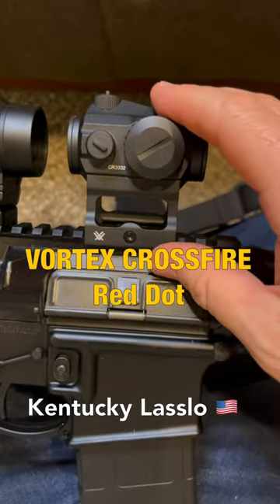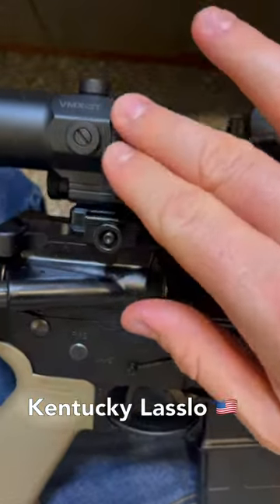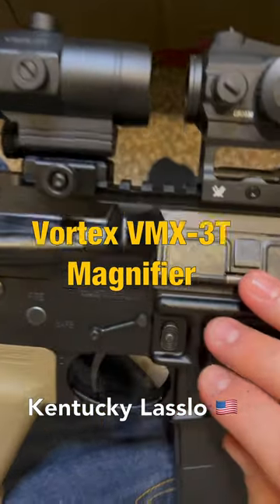For optics we have the Vortex Crossfire Red Dot followed behind by the Vortex WMX3T magnifier.